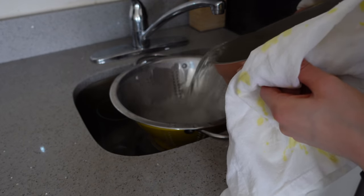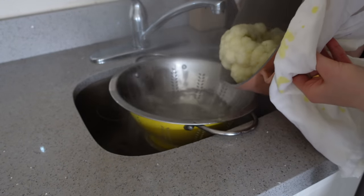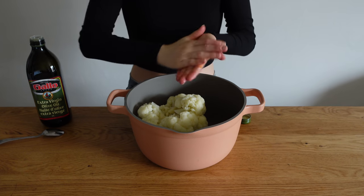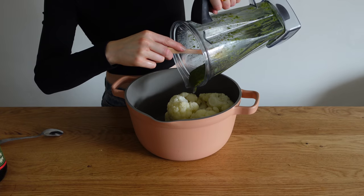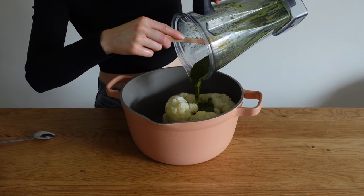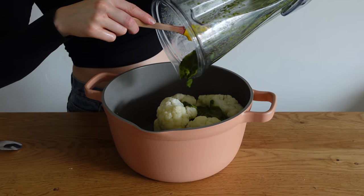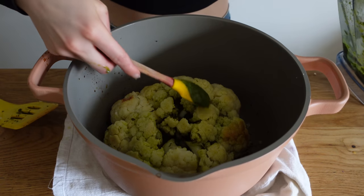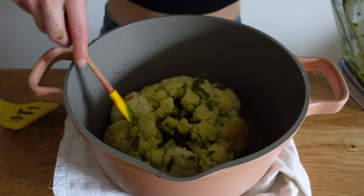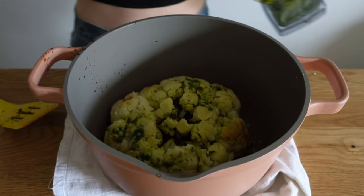I also juiced a quarter of a lemon in there. After five to eight minutes, strain the cauliflower, getting as much water out as possible. I recommend using a pot you can take from stove to oven to save dishes. Let the cauliflower cool a bit, then rub a little olive oil on your hands and on the outside of the cauliflower, and pour the pesto into the middle.